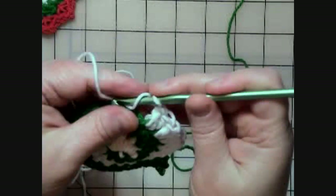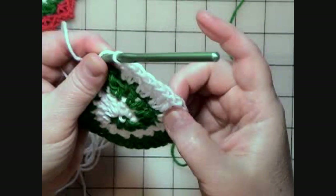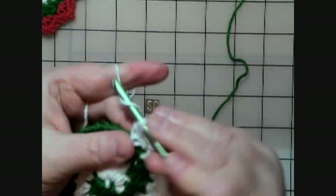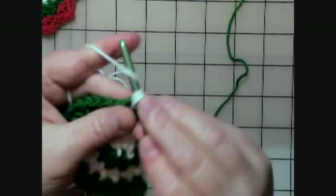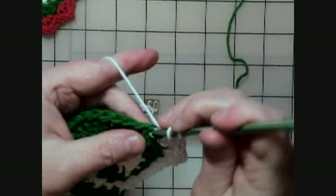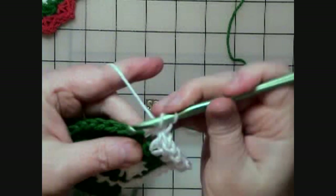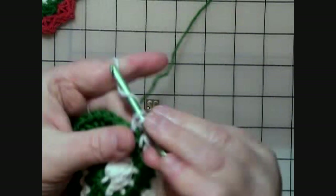Now I've already done five, so I'm going to do six and then say two so I'll remember to do another one. Then seven, two, then eight, two, then nine, two, and then the last one, ten, two.